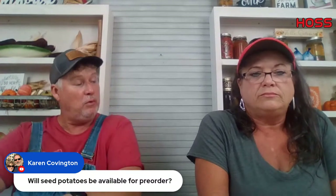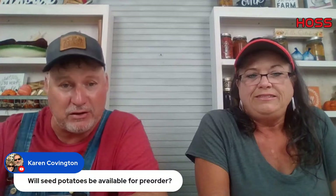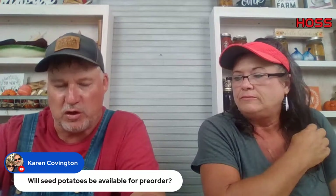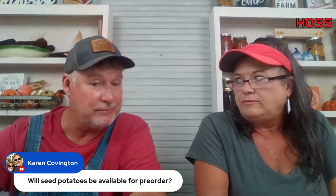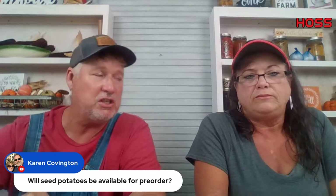Karen asks — will seed potatoes be available for pre-order? Yes, December 1st we will start pre-selling seed potatoes. We've already booked our seed potatoes for next year. The reason we do it so early is for folks in zone 9 and 10 to get theirs in January. Our first shipment will be in the middle of January, and a second shipment in February for zone 8 and above. They'll be available for sale December 1st.